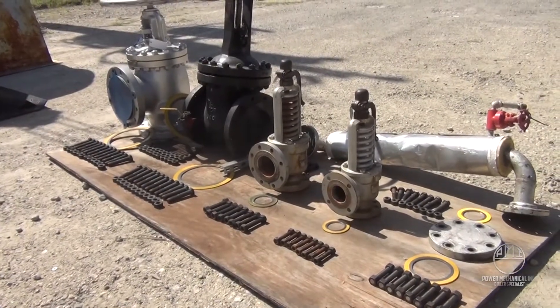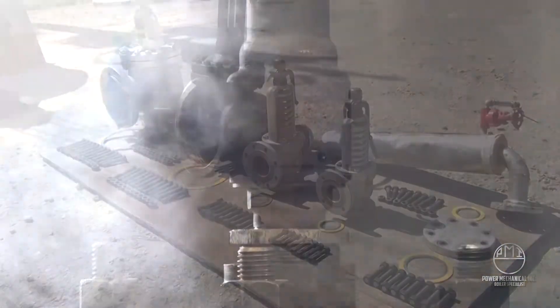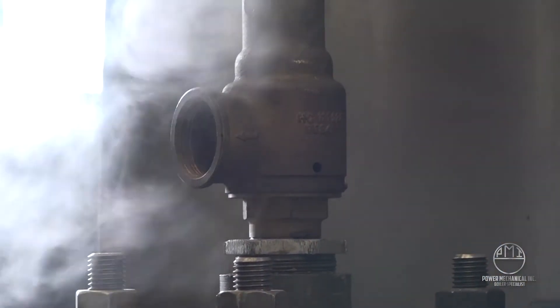After the boiler's installation, safety valves are installed as a last line of defense when these pressure limits are met or exceeded.